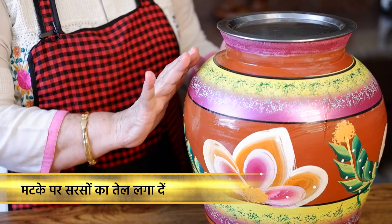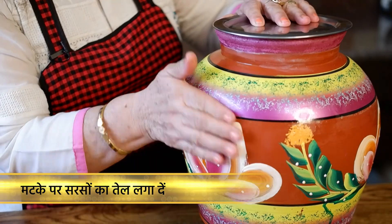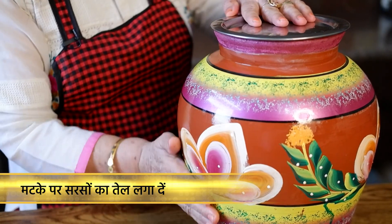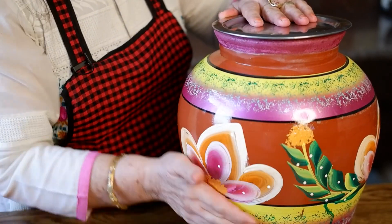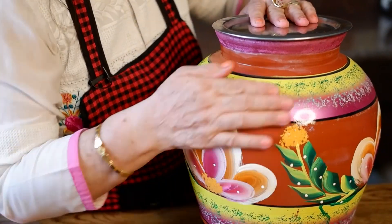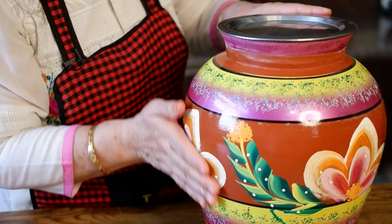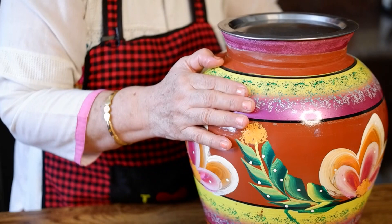Now you have brushed it with the oil, and now you can pat it well with your hands so you can absorb the oil properly. You can put it well, or put it in a little while, so you won't be able to absorb the oil.